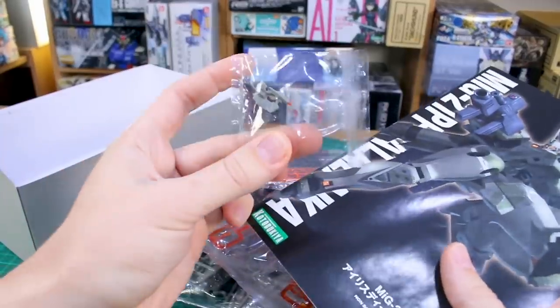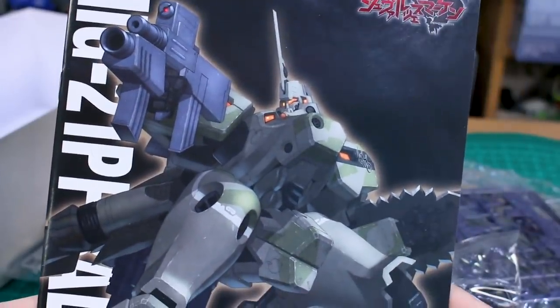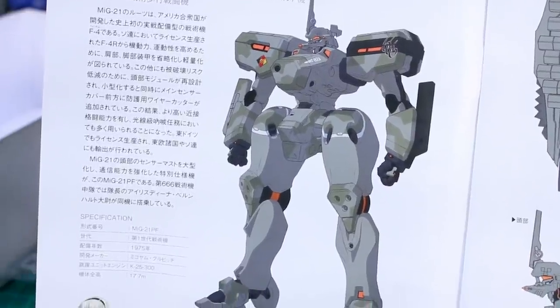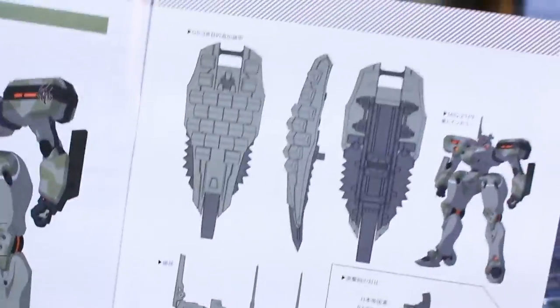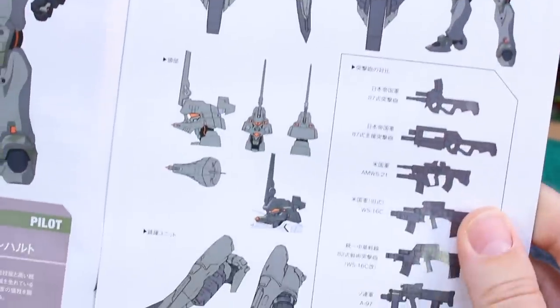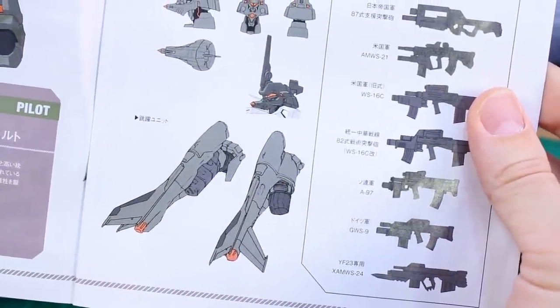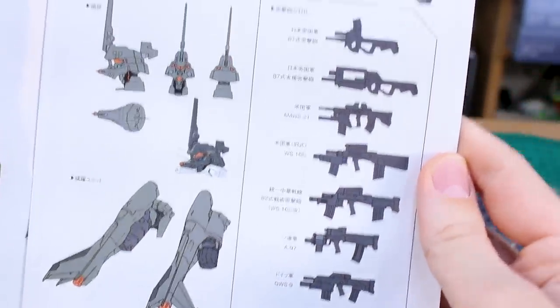There's a little pre-painted part and our instruction manual, which has the same artwork as the front with a black background — looks pretty cool. Inside there's a nice illustration of the Balalaika with information about it and the pilot, all in Japanese. There's also a breakdown of parts including illustrations of the shield, weapons, and head, plus some weapons variants showing how those differ.